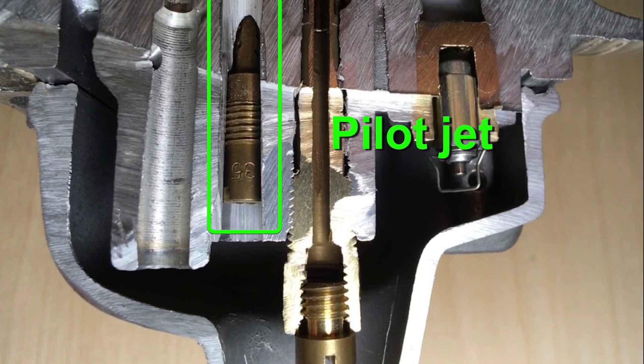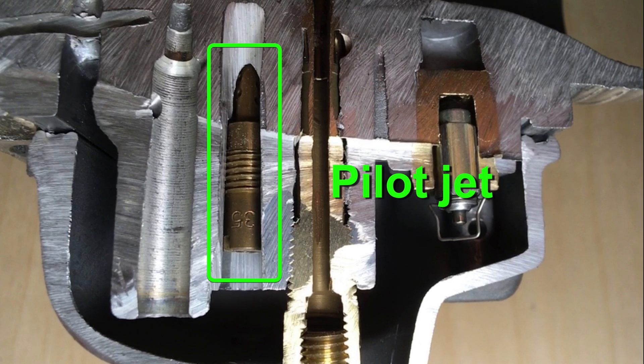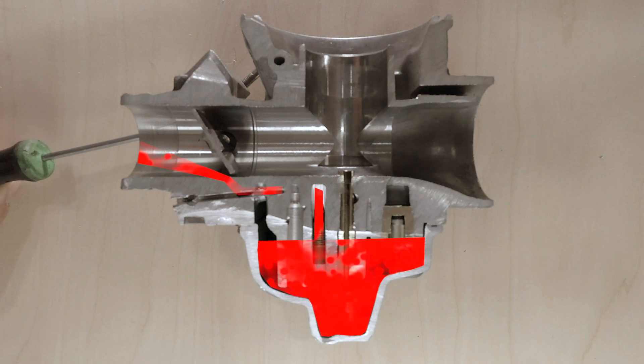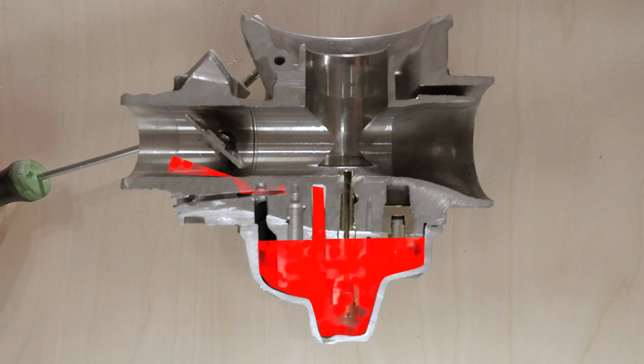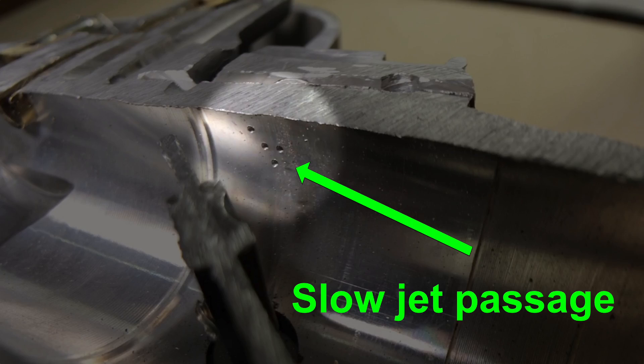The pilot jet screws into the deeper slot in the carburetor. Most GY6 carburetors come with a size 35 jet. You can go up in size if you did performance upgrades like intake, exhaust, or a bigger piston. If you're at 4,000 feet or more above sea level, you may need a smaller jet than stock. The pilot jet works just above idle up to a quarter throttle. The fuel flows from the float bowl through the pilot jet, then out some small holes by the throttle plate.